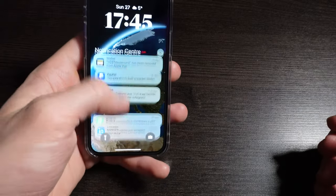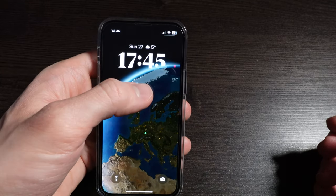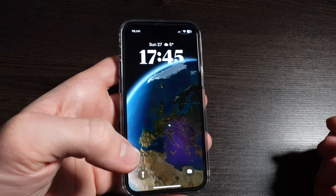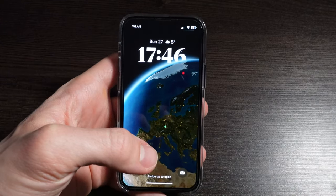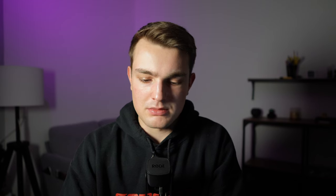Let's jump right into my setup. Starting on the lock screen — right now I'm only using one of the lock screen widgets, which is the weather one, because I like the overlapping effect with the clock, and you miss out on that if you put a bunch of widgets down there. I think having a lot of widgets there is a bit cluttered, and I'm super happy with the way I have it right now.